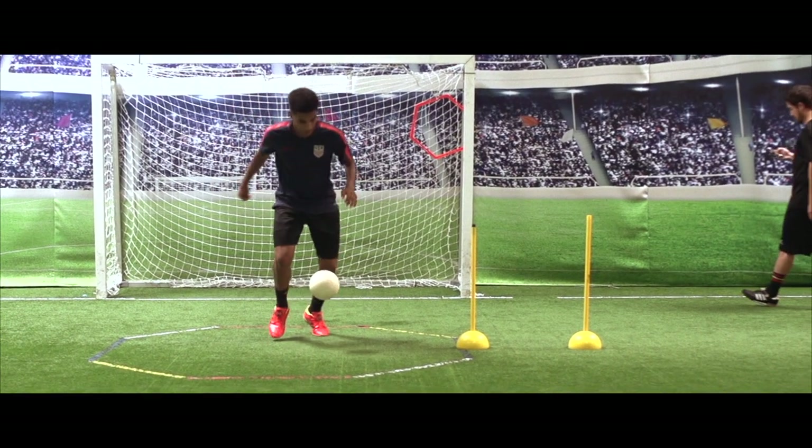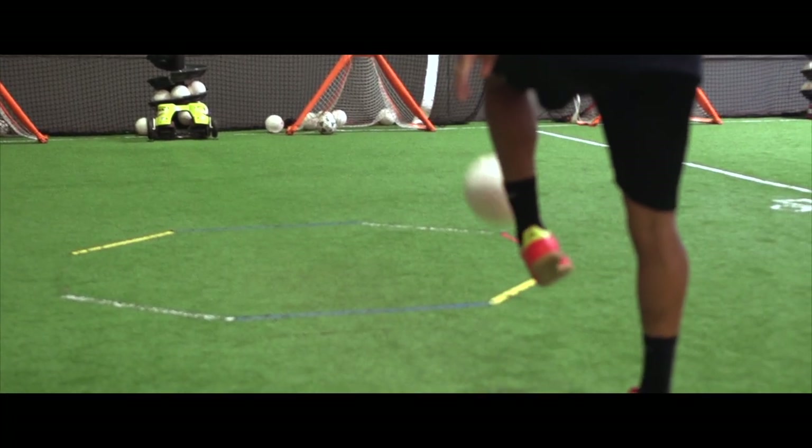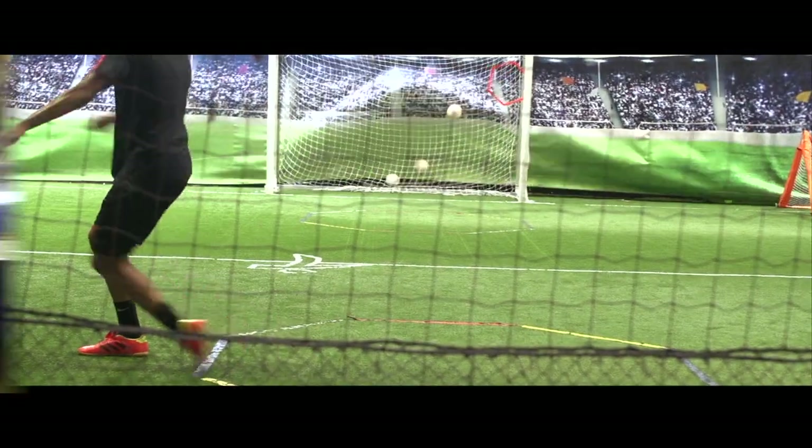The cool thing about the tokeh ball is it's very small and light, so you really have to work on your touch. I've been doing tokeh ball for about five and a half months, almost six, and I like it because it really works on your touch and it gets you focused on what you need to do and how you need to do it.